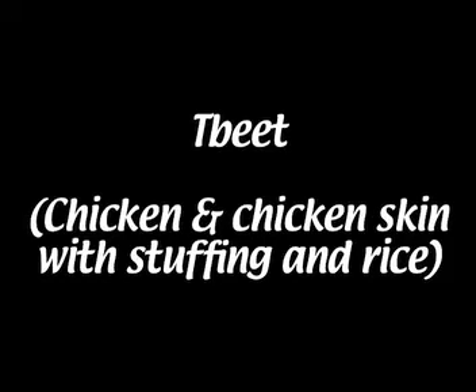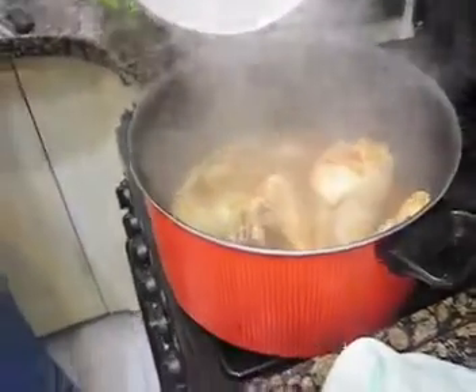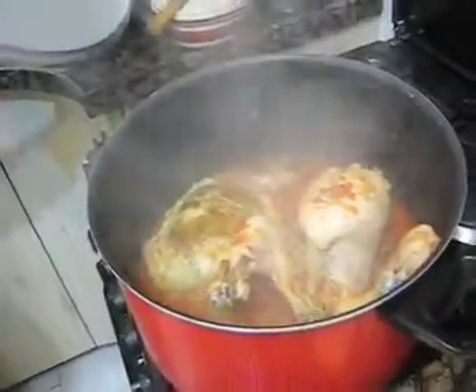I'm going to show you this Iraqi Shabbat dinner that we have. They used to have it every Shabbat, but now they do it whenever they want — Shabbat or not. This is what we used to do before: we used to stuff the chicken.